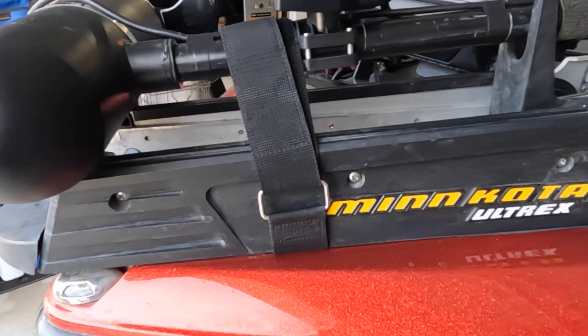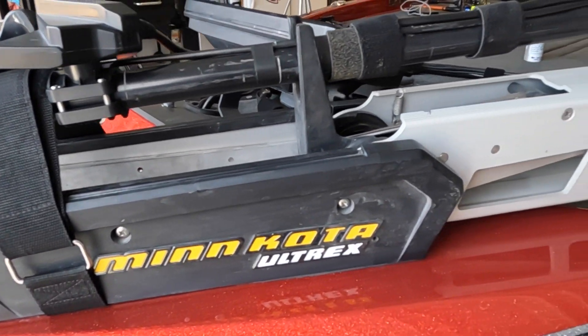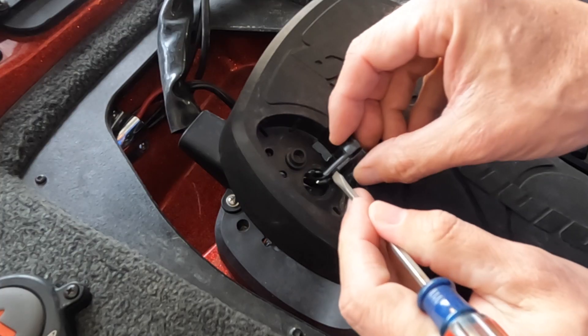Welcome back to the channel. This is going to be a quick how-to on how to repair your Minn Kota Ultrex trolling motor momentary switch, should you ever have a problem with your trolling motor not turning on, or when you deploy it, if it won't shut off. This is a common problem with the Minn Kota Ultrex trolling motor.